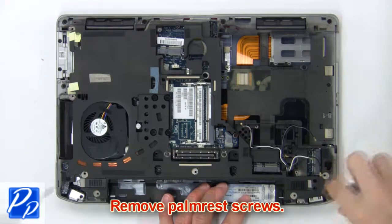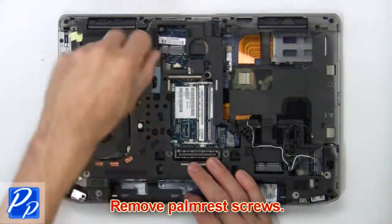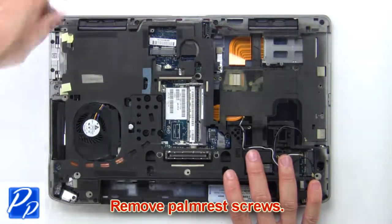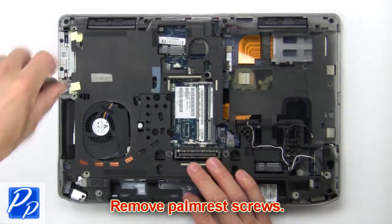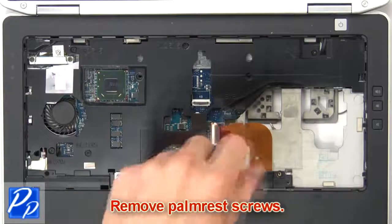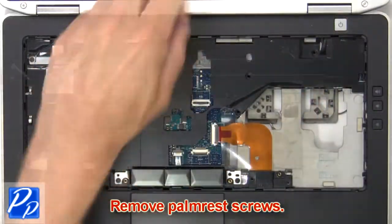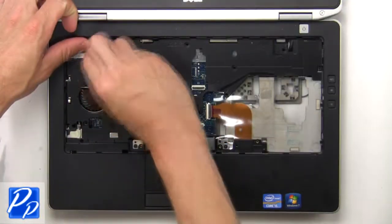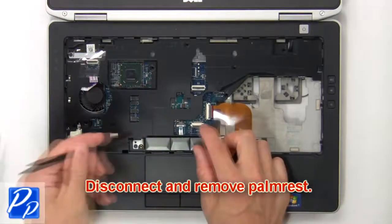Now remove the palm rest screws. Unscrew and remove the palm rest.